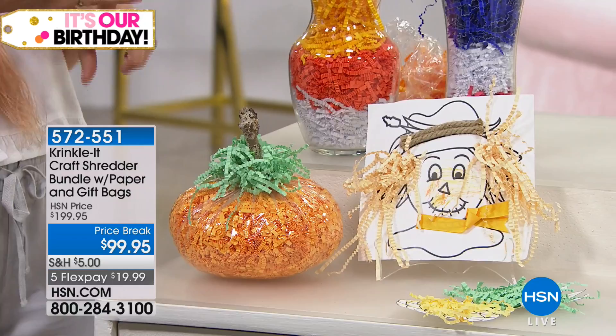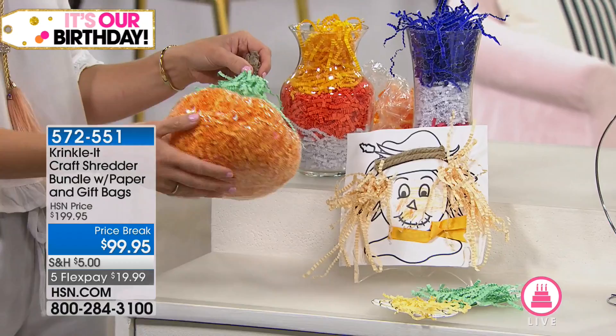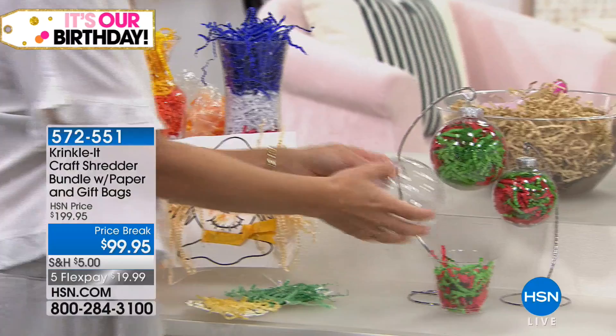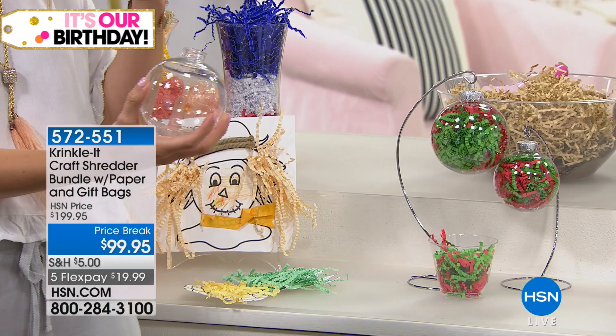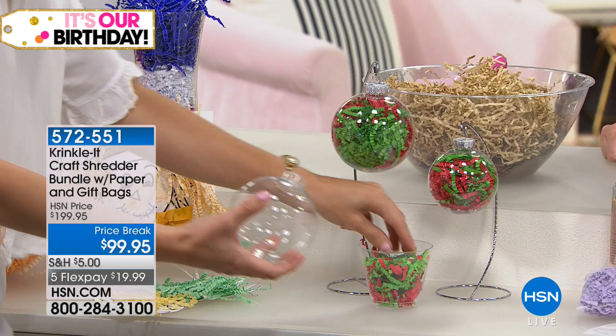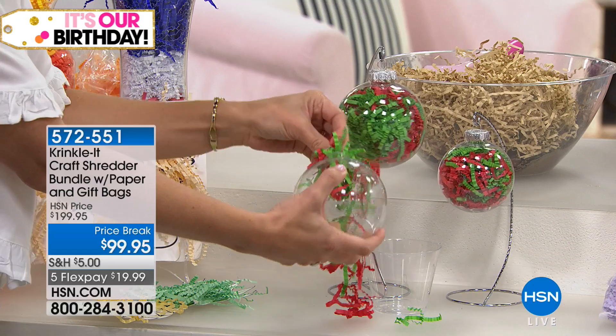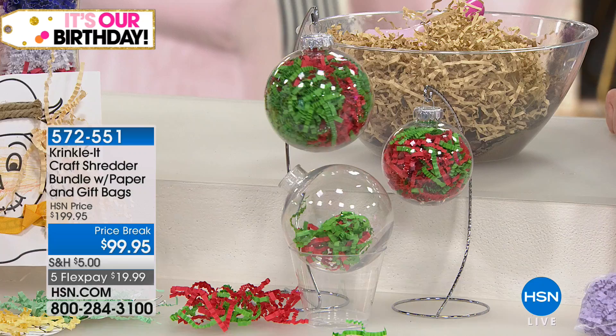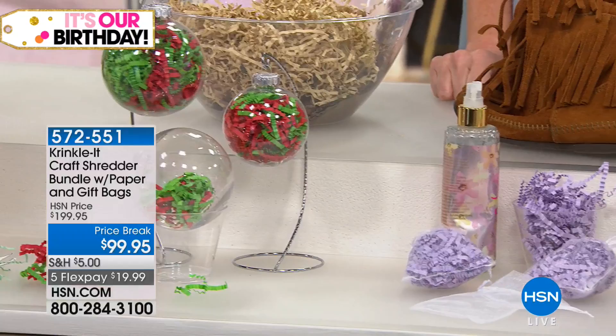You can blow it up and make a little pumpkin, and for ornaments — Christmas holiday time is really expensive when you're getting gifts for all the teachers, mailmen, and wonderful people in your life. This is a cute craft: take the paper, stuff it in the top of an ornament, use whatever holiday colors you need, and it makes it really pretty. Add some glitter for flair. Great for a dorm room DIY décor too. And it's good for the environment because you're recycling any paper.